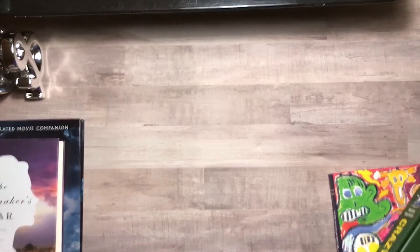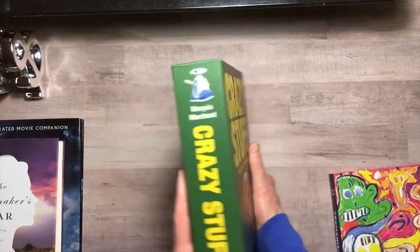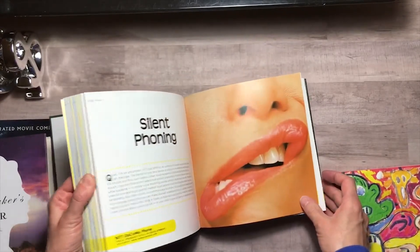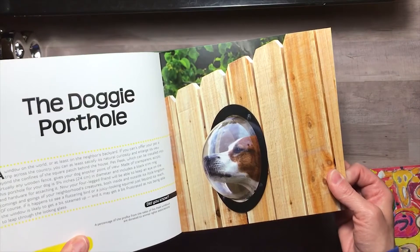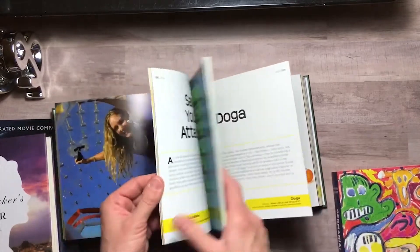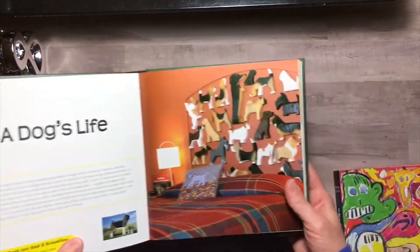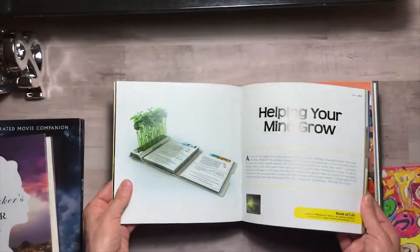Here are the two crazy books I bought. This one is called Crazy Stuff — it's very thick and it has some wacky stuff in it. There's a doggy porthole in a fence, and dog yoga... I don't know, it's really weird. I got this for kind of inspiration and helping your mind grow in interesting ways.